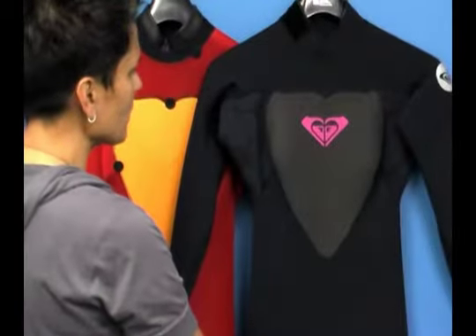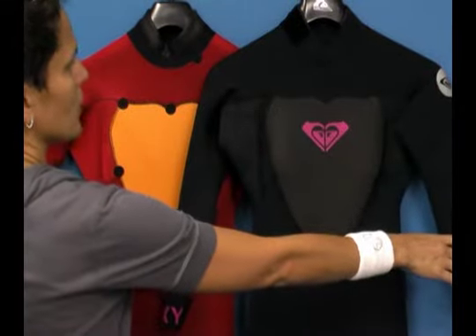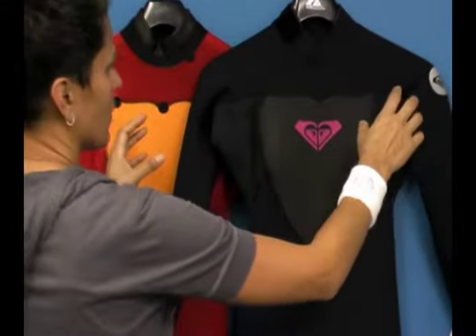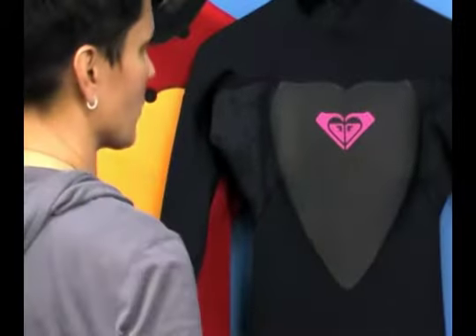You've got 4 millimeter neoprene in the core and 3 millimeter neoprene in the upper body for the shoulders. The thinner neoprenes are designed to give you more flexibility in the areas that you typically move in the most.